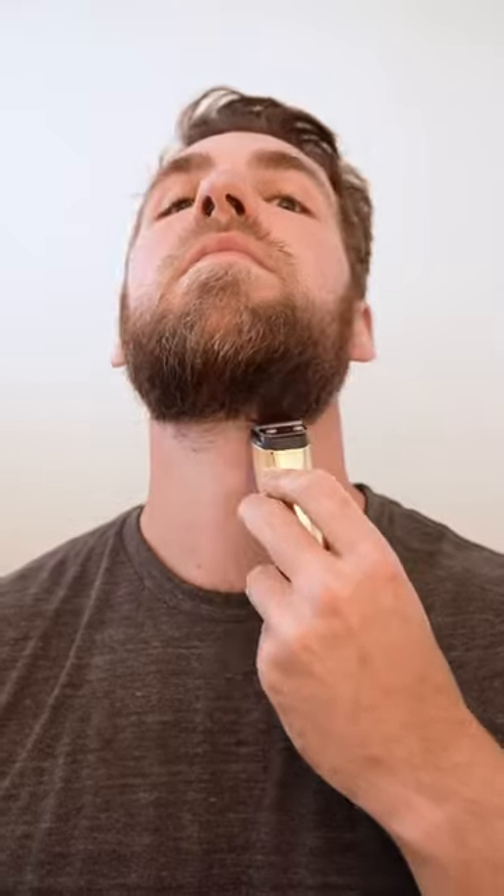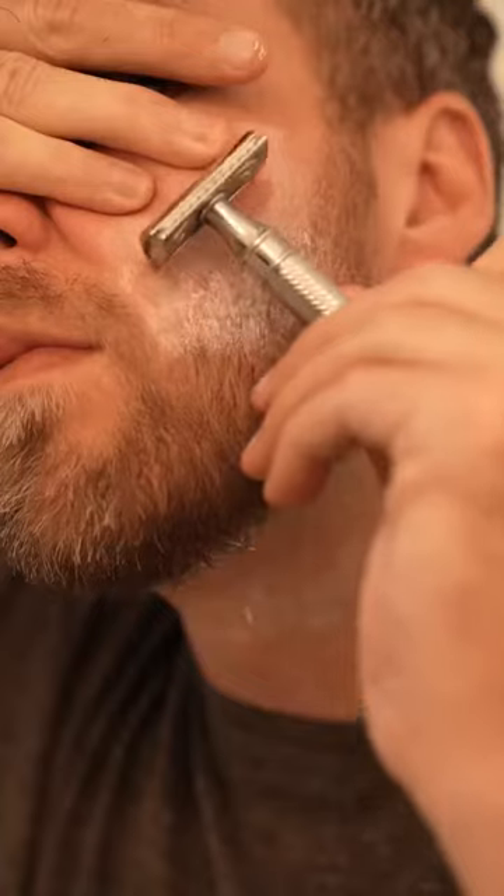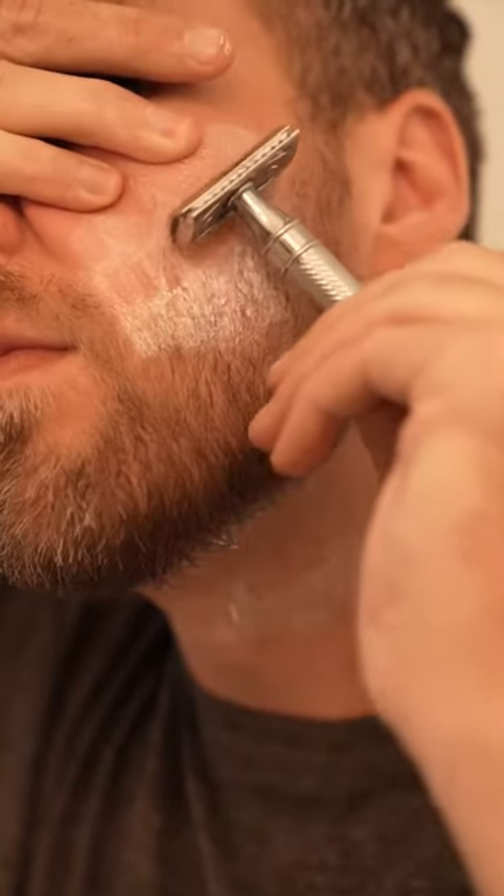What you want to make sure is that your neckline is pretty clean and your cheeks are always touched up. That's going to keep your beard, as it grows out, looking like it's put together, even though it will be getting longer and longer every day.